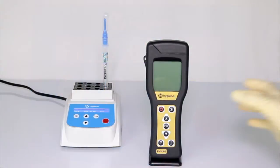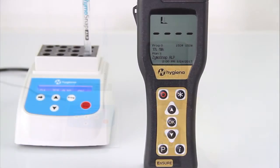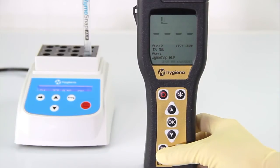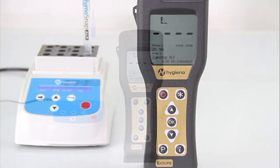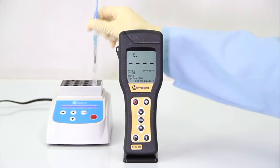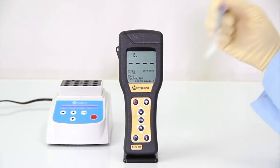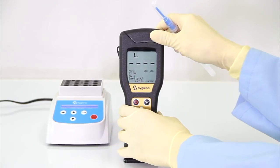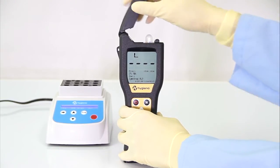During incubation time, turn on the Ensure luminometer. If your luminometer has been programmed, select the appropriate program number. When the incubation is complete, shake the device for five seconds to mix the sample and the reagent. Immediately place the entire device into the Ensure luminometer and press OK to initiate measurement.